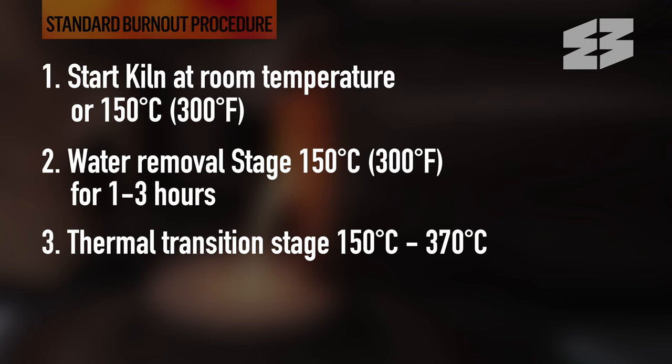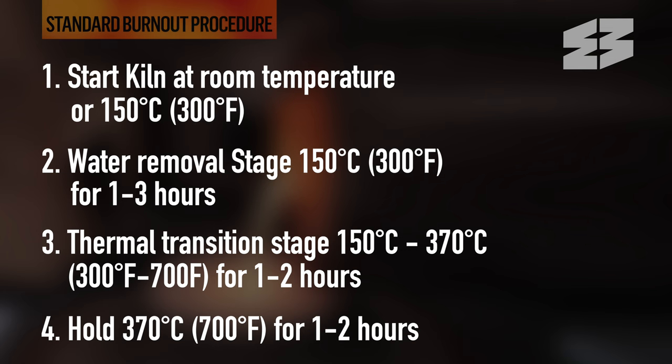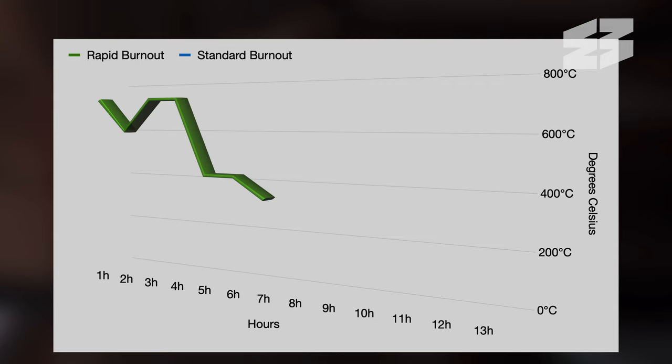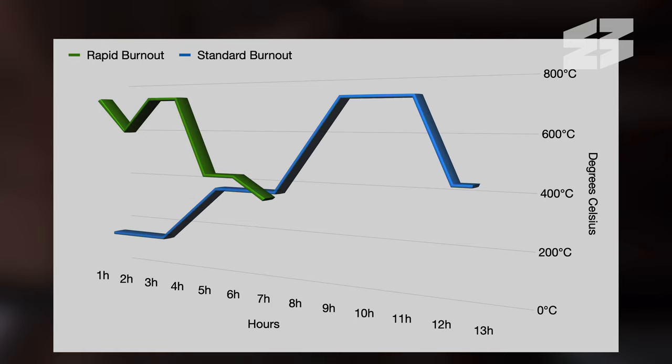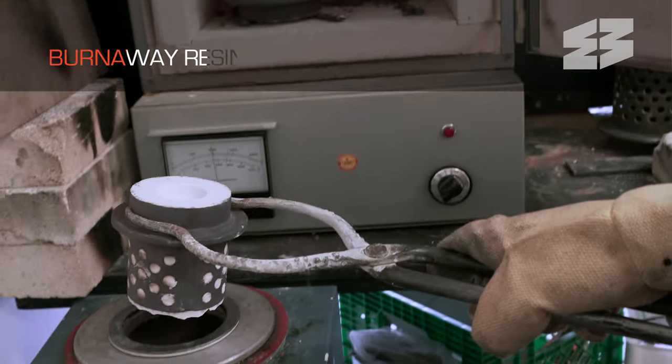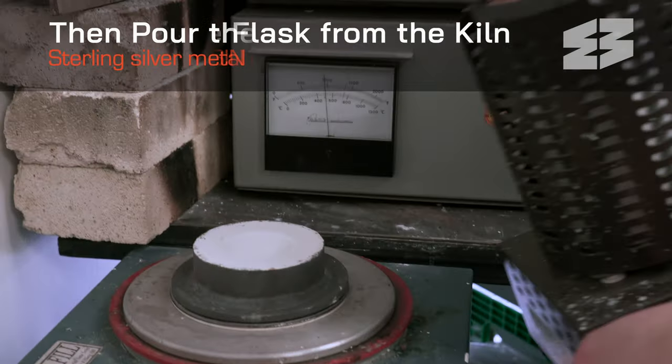If you are new to casting with 3D prints or larger items, we recommend trying a regular burnout procedure first. Once your metal has reached casting temperature, remove the flask from the kiln and pour the chosen metal.